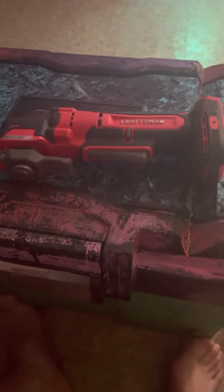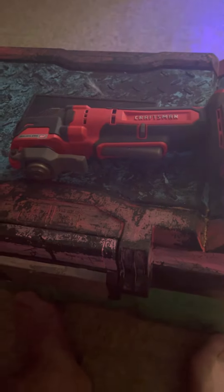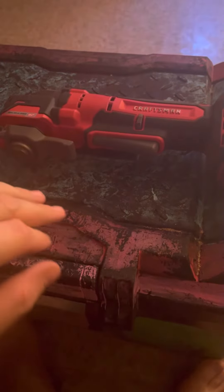Welcome to another tool review on the Craftsman oscillating tool. It is the brushless RP model, the CMCE565. That's the bare tool. I've owned this tool for about two weeks now and it's been perfectly fine.